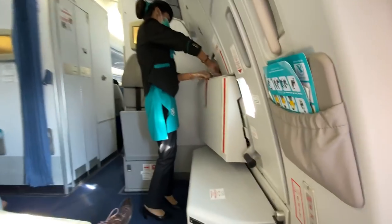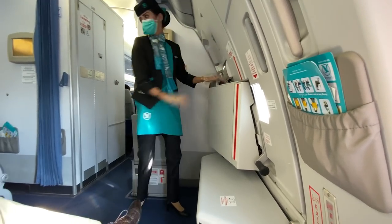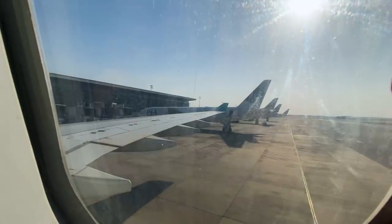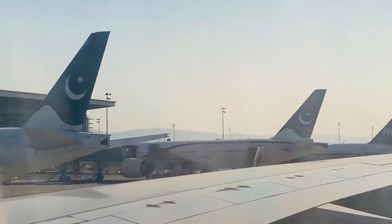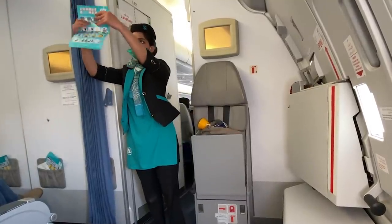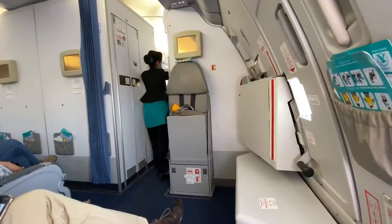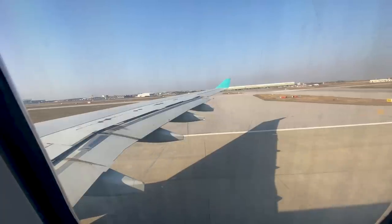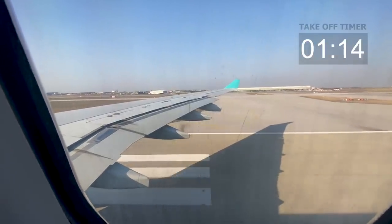Anyway, it's time to prepare for departure and the cabin crew is ensuring all safety procedures are followed. Getting ready for takeoff — get ready for the beautiful sound of jet engines.